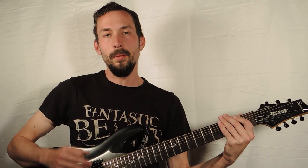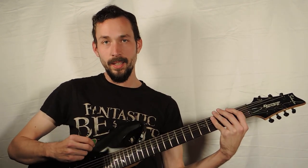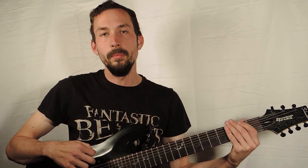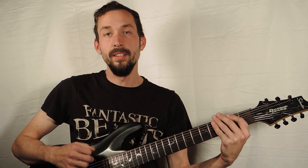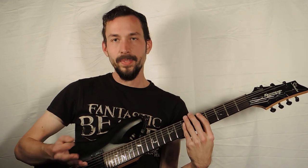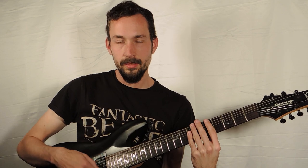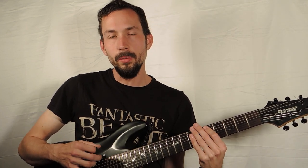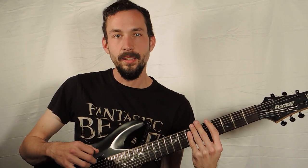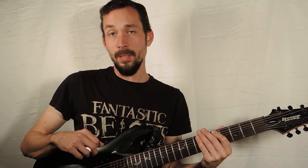What I just did there I was not able to do four months ago. There's a topic in guitar playing that does not get talked about nearly enough, and it's very important — that's called anchoring. Anchoring is the act of placing a part of your hand on the guitar to give you more stability and control when you're picking. It works for some people, but not others.